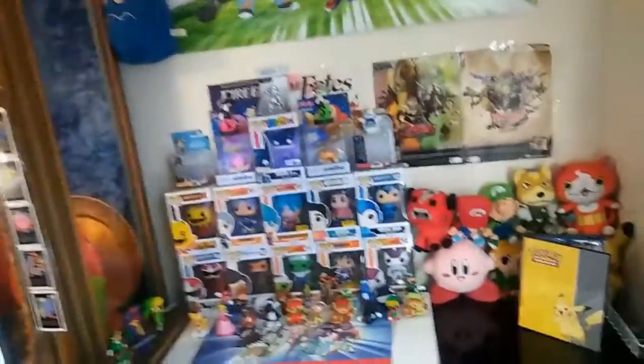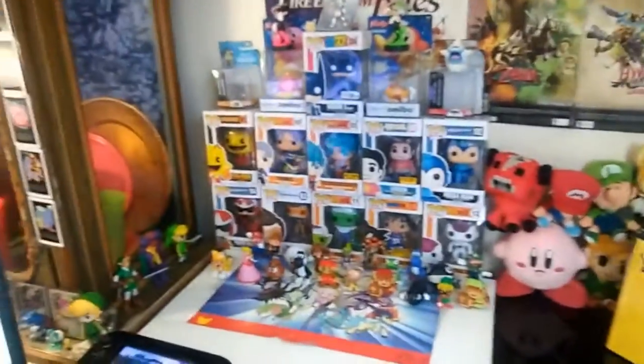All right guys, that is basically my setup! If you enjoyed this video, can we get 15 likes? Leave a like, subscribe, and peace - stay awesome! Also, let me see your Nintendo setup - if you made a video about it, link it to me in the comment section below.